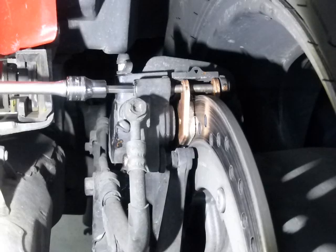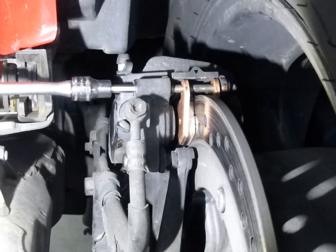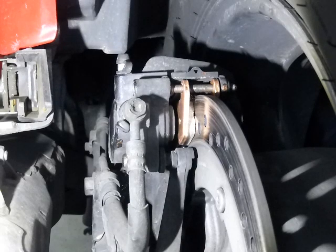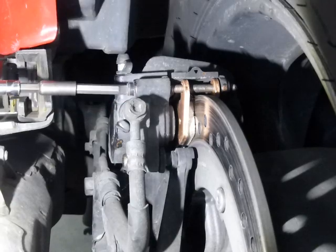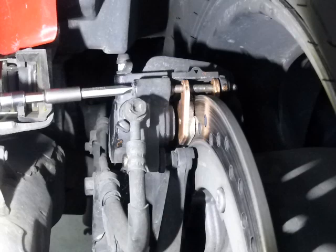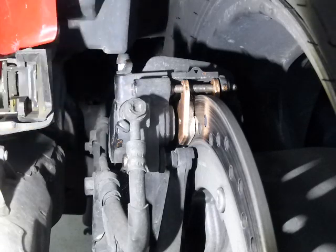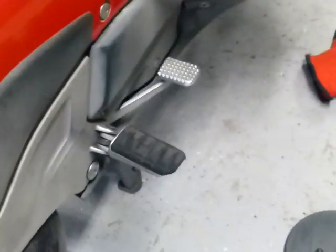Screw the caliper pin back in with your ratchet. Don't get crazy on this — just snug it up. Then the last thing is that little locking cap. Take the locking cap and tighten it down — make sure it's good and snug but not crazy tight, because if you overtighten it you won't be able to get it back off and it'll strip. That is all it takes to do the brake pads on an ST1100. Last thing: come over here and pump up your brakes — look at that, pedal goes all the way down at first, then slowly comes up to a hard pedal. That's it!